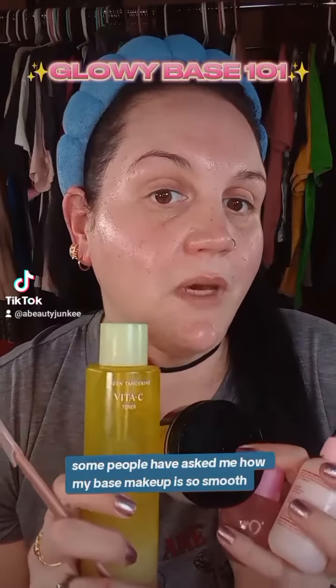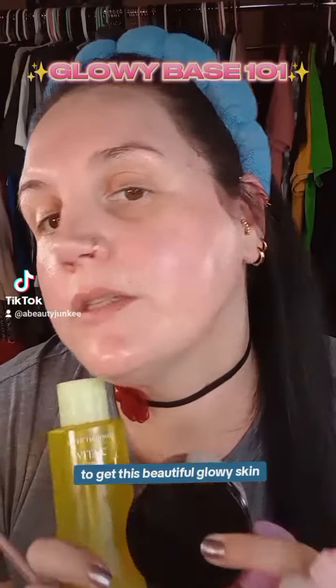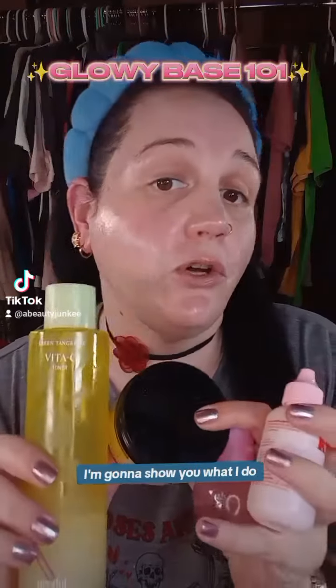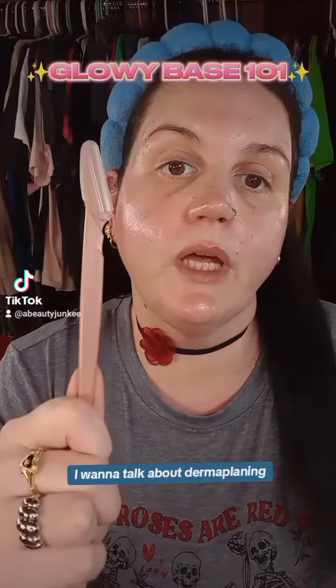Some people have asked me how my base makeup is so smooth to get this beautiful glowy skin. Well, the key is hydration. I'm going to show you what I do. First of all, I want to talk about dermaplaning.